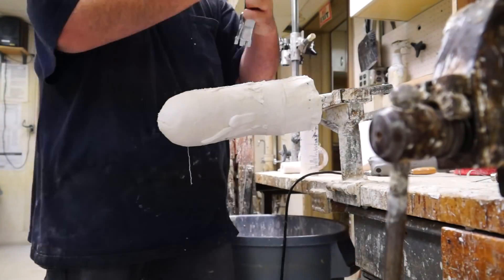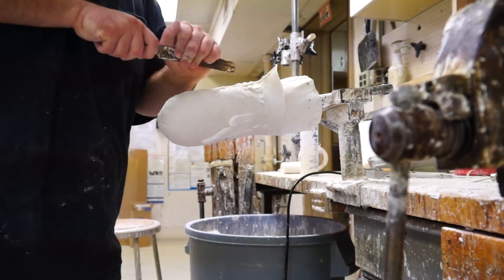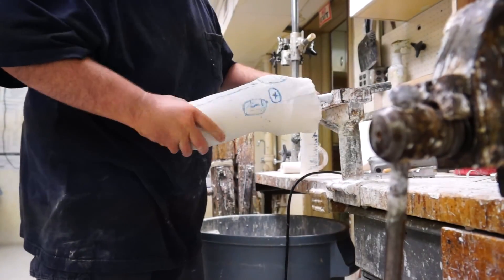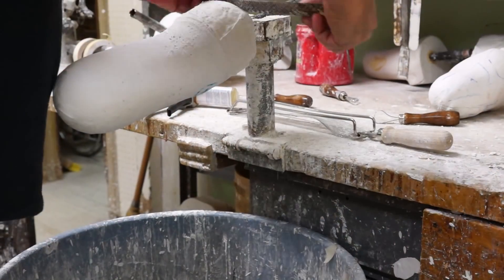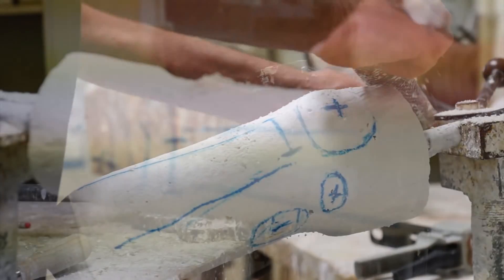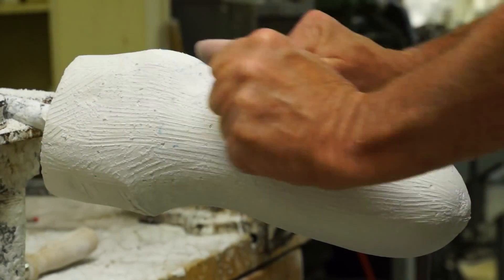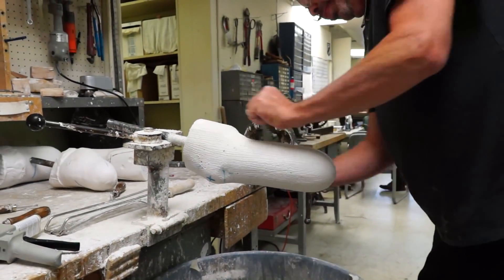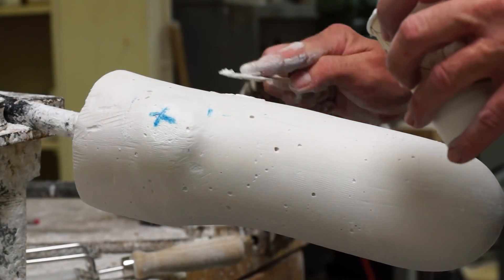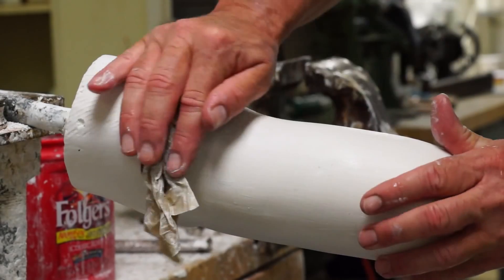Once the plaster cast hardens, the prosthetic technician has to cut the original negative plaster cast off of the positive. This is pretty cool because you can see where all of the blue pencil marks that were made got transferred to the positive mold of your residual limb. After that, the positive mold has to be sanded down because there are certain areas that need less volume, and certain other areas that need more. He sands it down even more to make it super smooth, removing all of the imperfections so that once the check socket is laid up, it also doesn't have any imperfections, because pretty much anything imperfect here will get transferred to the check socket.